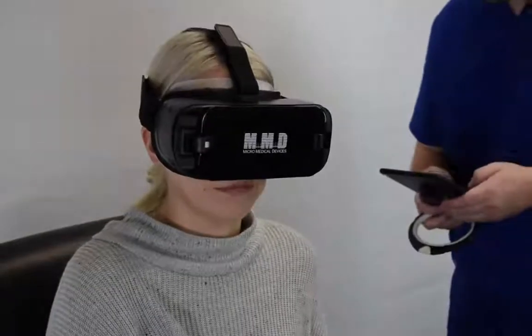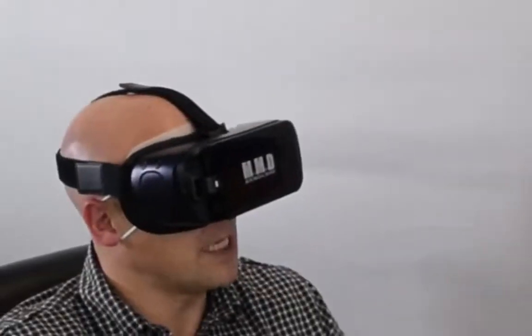One of the benefits offered by the VF2000 is that it's easy to use for everyone involved. Let your patient know what tests you'll be running, how long they'll take, and what to expect.